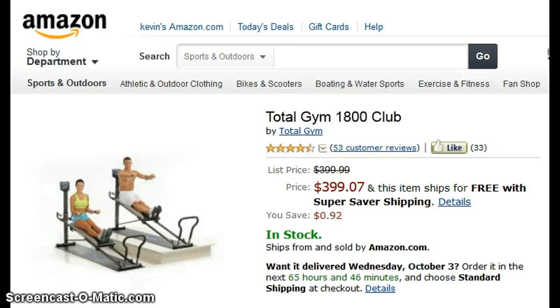Hey guys, Kevin here. If you would like more information on this product, just click the link below this video anytime.